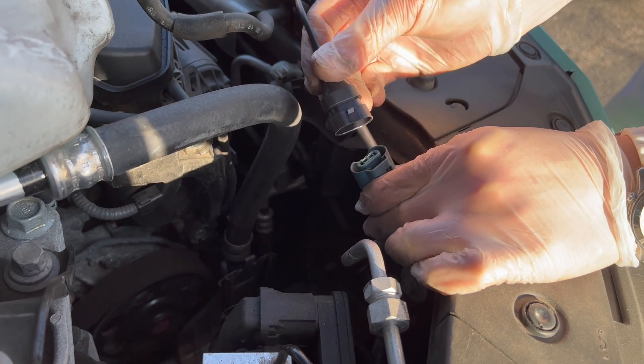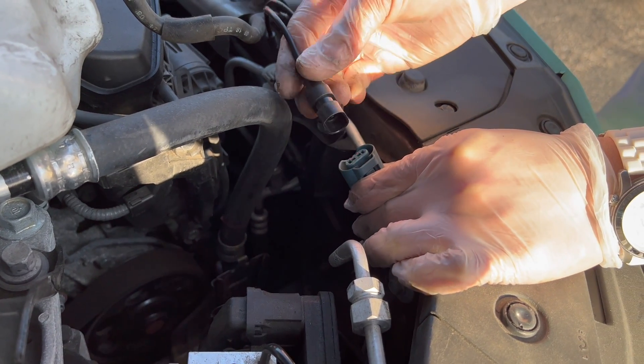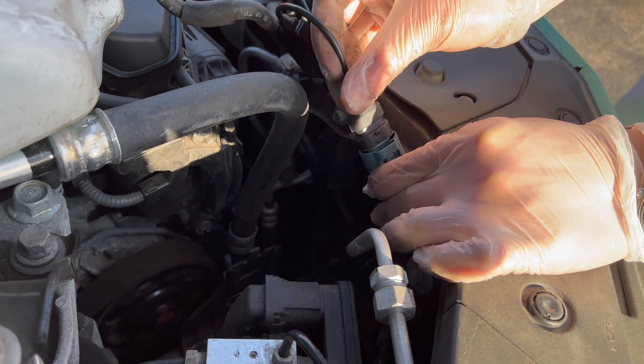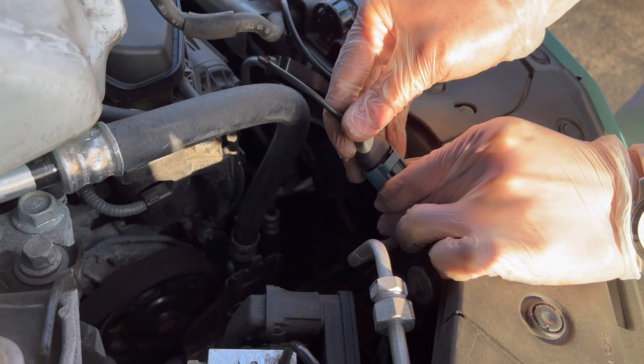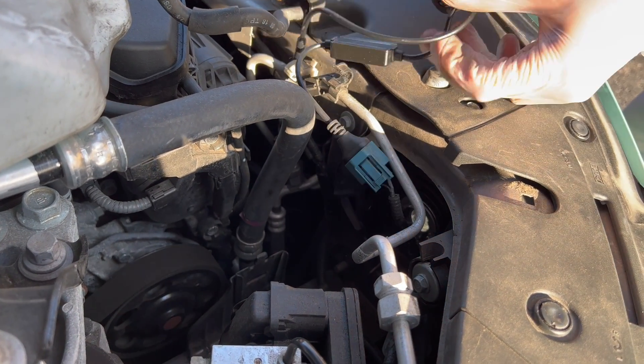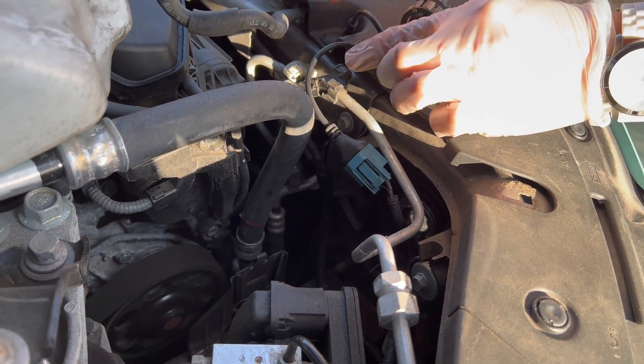If the high beam doesn't turn on, all you have to do is unplug it, turn it 180 degrees, and plug it back in — it should work. Make sure you guys follow my Instagram at redlinemods.official — you can ask me any questions there and I'll get back to you as soon as I can.